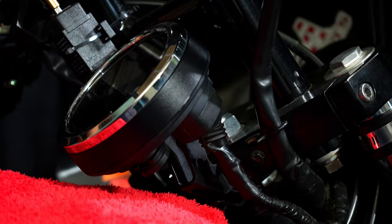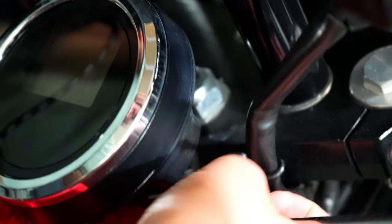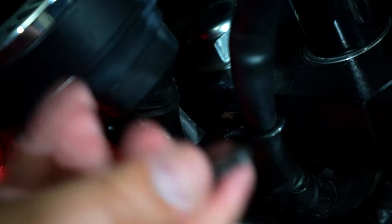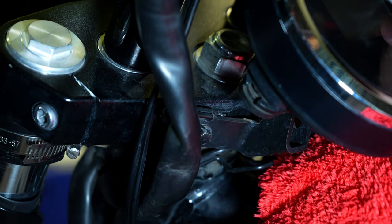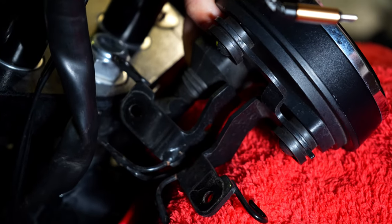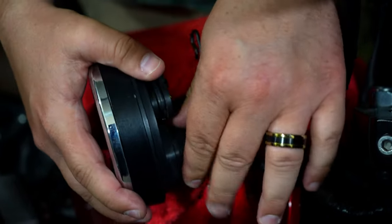I do recommend putting something down to protect your tank — you don't really have to, just be careful, but it is a good idea. This is going to be an eight millimeter bolt on either side. Get them loose and then use your hand to take them out. You're also going to want to pull your wires out of the little brackets here, but that's super easy. Two bolts, that's all there is to it, and your gauge is free.